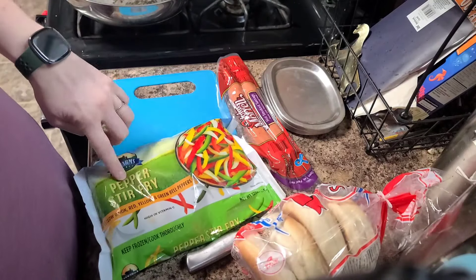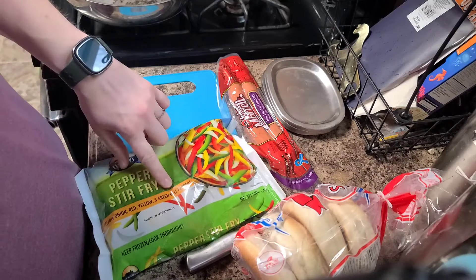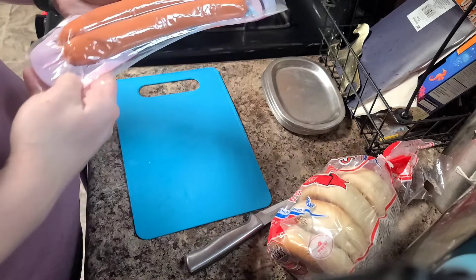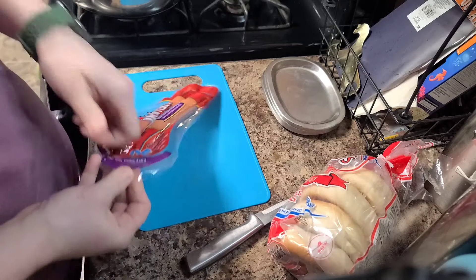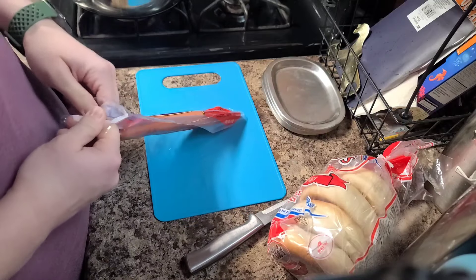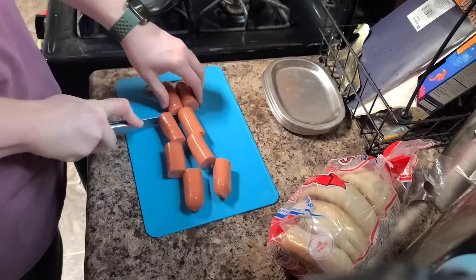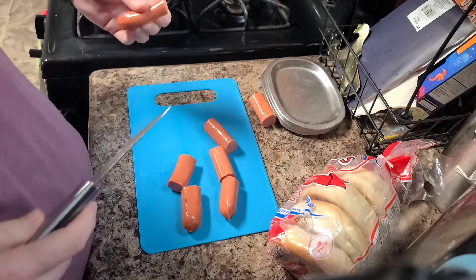Besides the french fries, I have pepper stir fry — yellow, red, and green bell peppers with yellow onion — hot smoked sausage, and bagels. We're making a meal for four tonight. I'm going to cut up the sausage and sear it first. I'm doing four sandwiches, so first I'm going to cut it into four sections, and then cut them all in half so each sandwich will get about four halves.